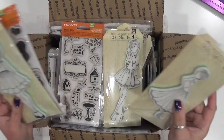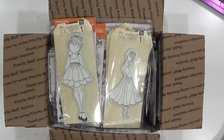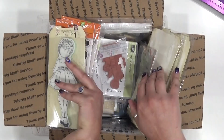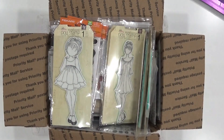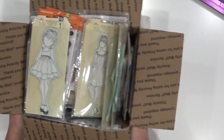I'm going to pull everything out, put it to the side, and stick it back in once I'm done. I like to do my de-stashes by letting you see what's in here instead of just saying 'it's a box full of stamps,' because I like to know what I'm getting unless it's a mystery box.